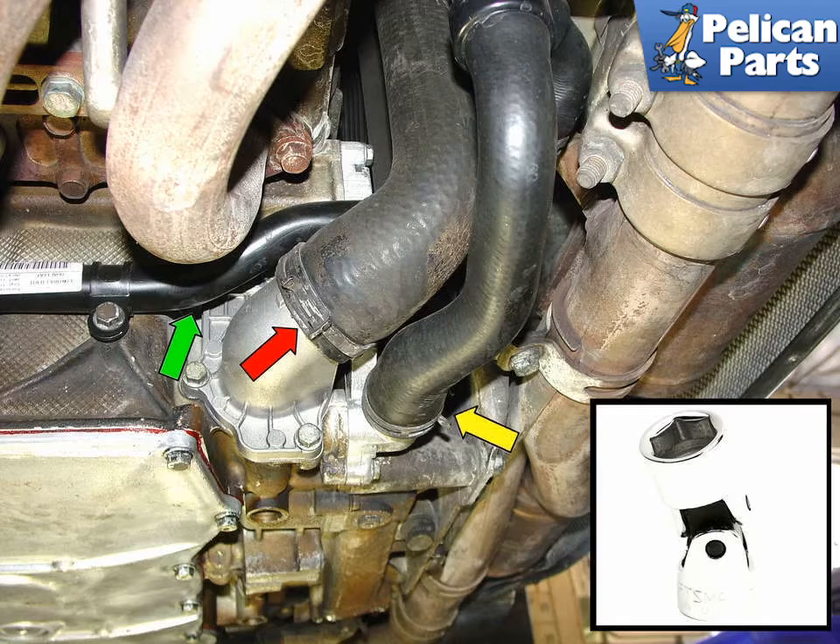Disconnect the main hose to the thermostat as indicated by the red arrow. In order to gain enough clearance to remove the thermostat, you typically need to disconnect the water pump, shown by the yellow arrow. For the tight spaces near the thermostat, I recommend using a swivel foot socket, shown by the green arrow in the lower insert picture.